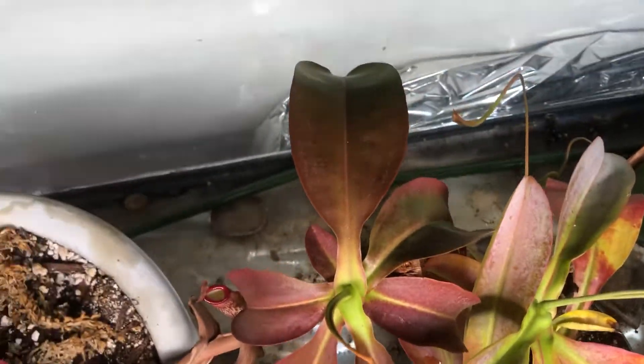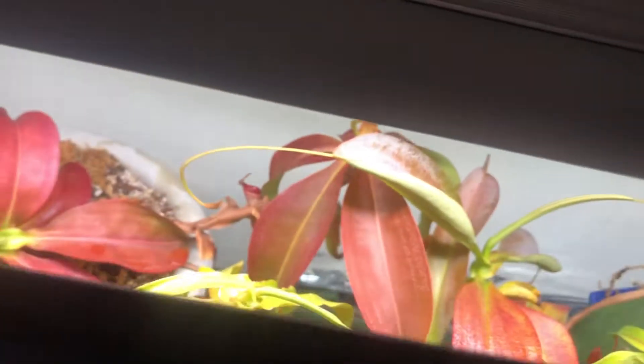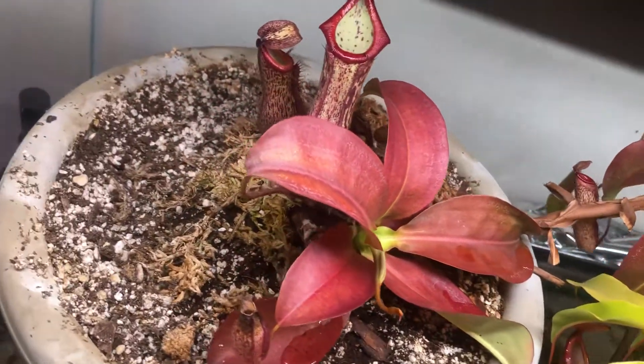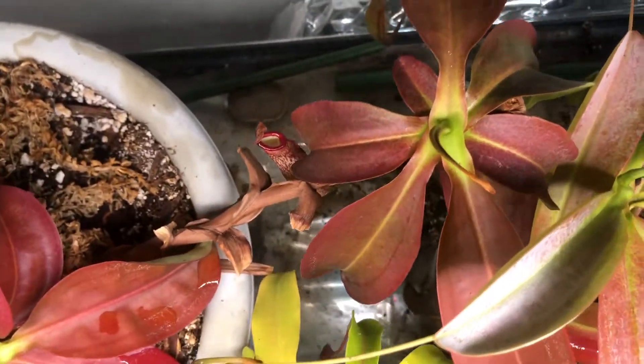Up here is the main plant, which re-sprouted this growth point off of the brown stem there. You can kind of tell what's going on. Down here is the basal shoot, which is pitchering — a good pitcher — and then down there is a developing pitcher.